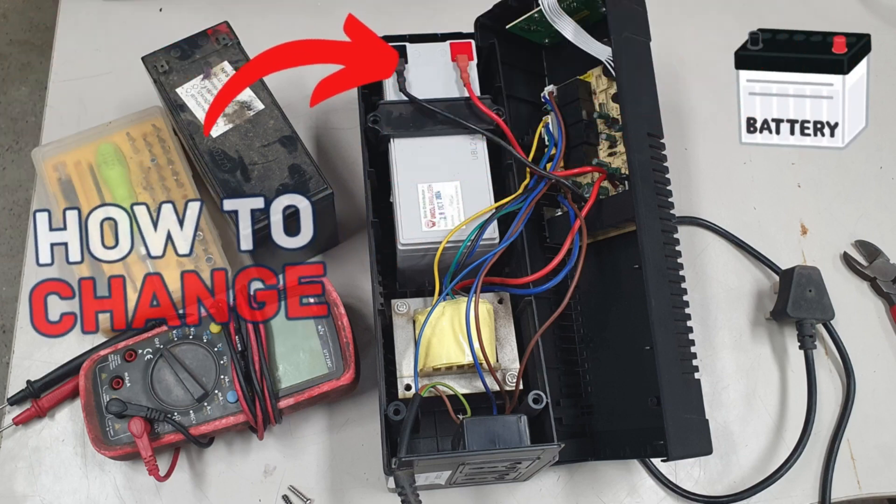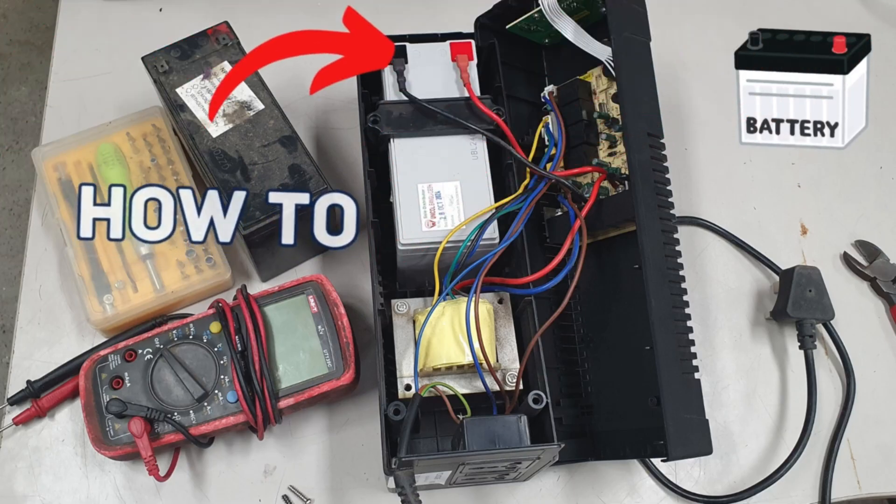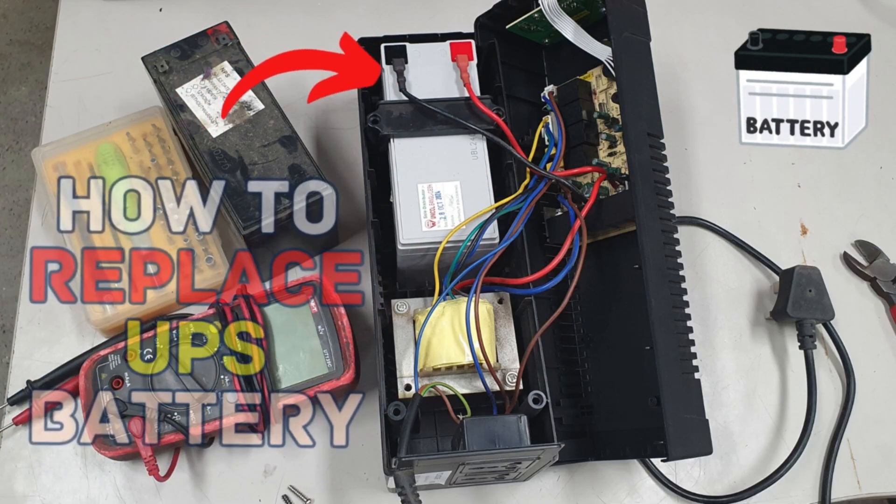Hello friends, in this video tutorial I will show how we can change a UPS battery and resolve a UPS power backup related issue. So, let's start.